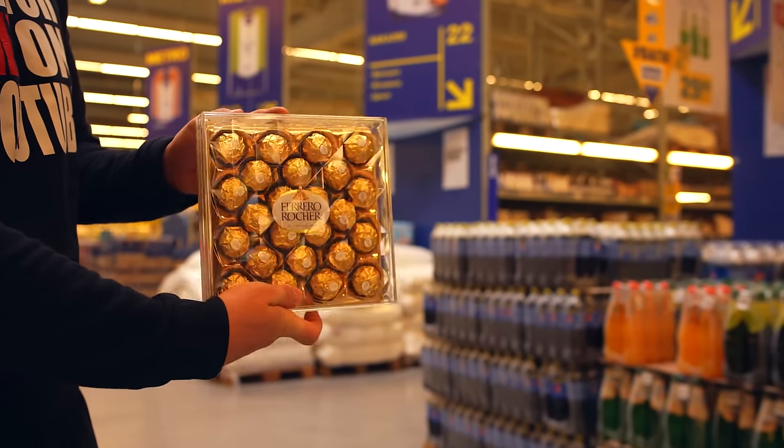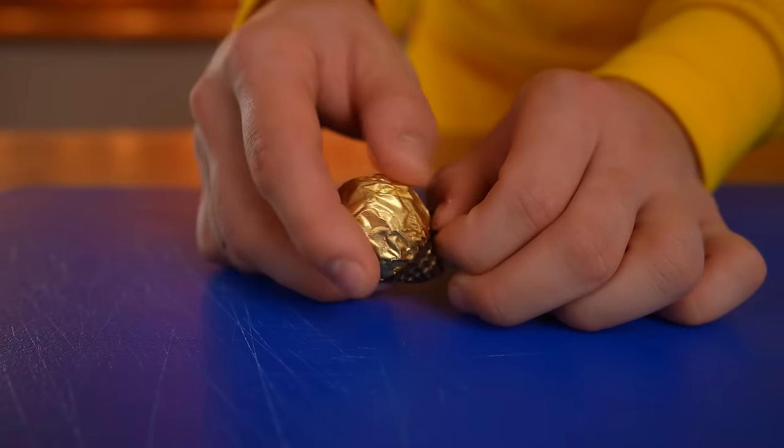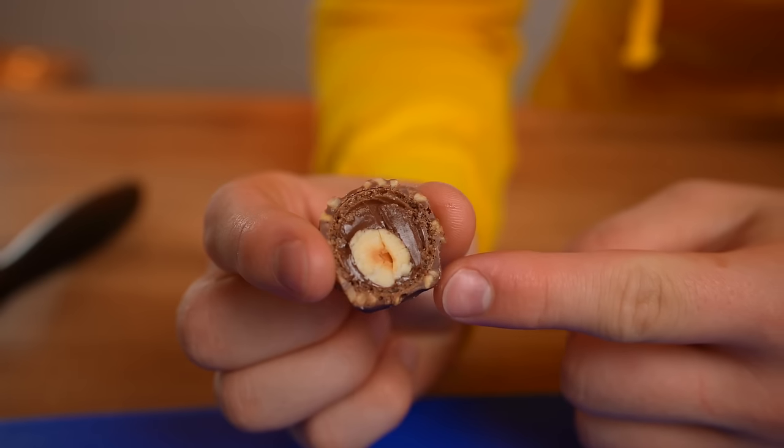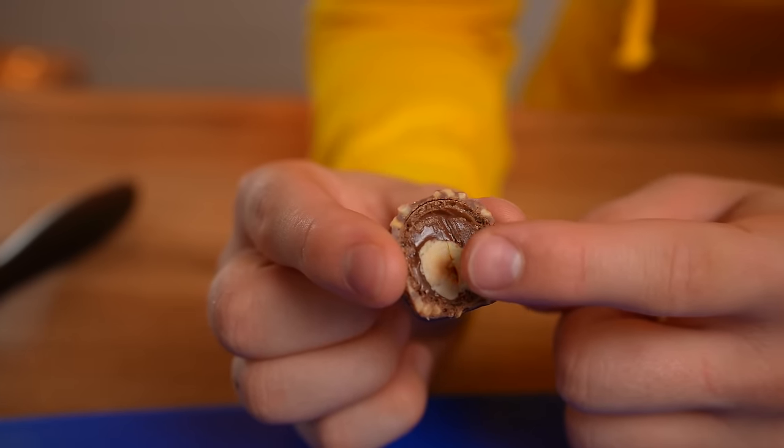Hey everybody. I think many people know sweets like Ferrero Rocher. We decided to make one such candy but of gigantic size. Let's see what's inside it first. It has chocolate with nuts on the outside, then a crispy layer, chocolate paste, and hazelnuts.